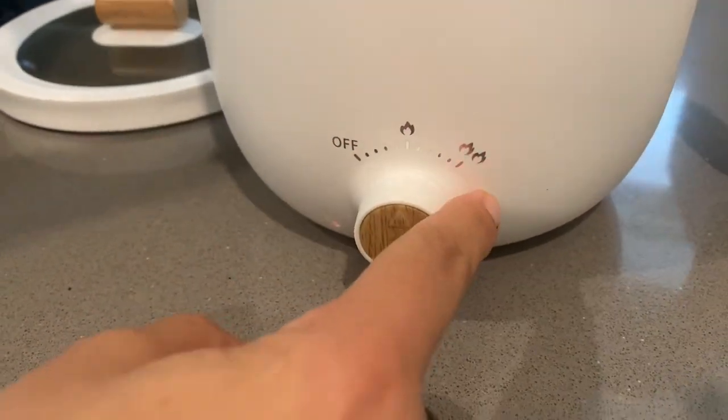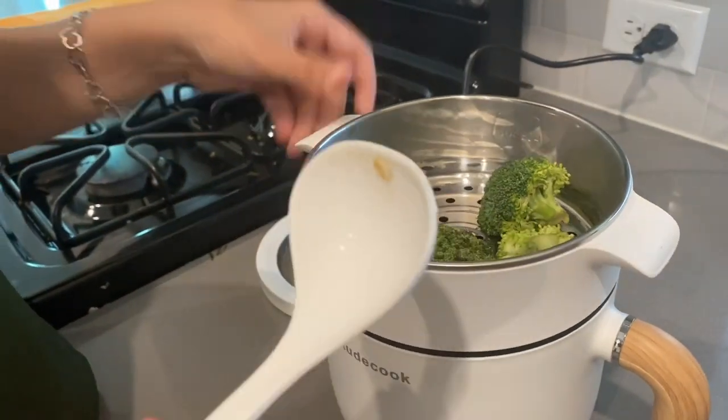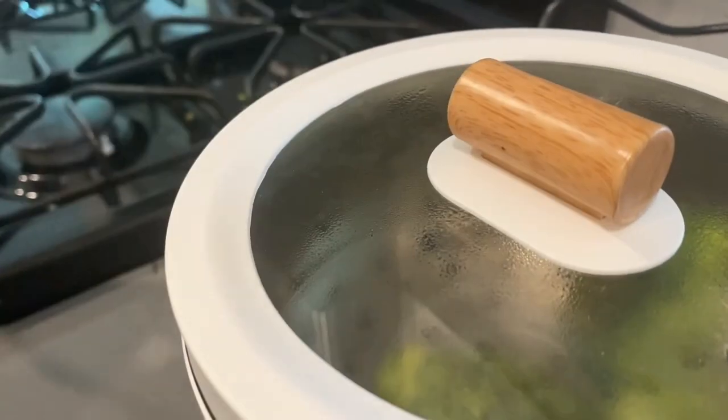And then you can gradually change the temperature. This is the lowest one and this is the highest one. So the steam goes outside and then you can prepare some broccoli.